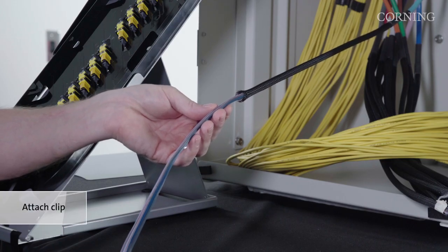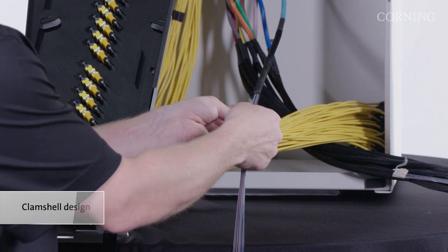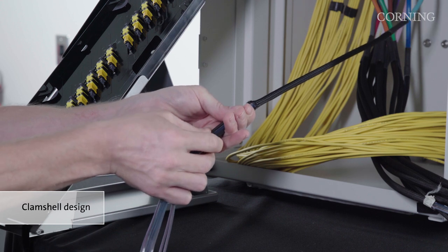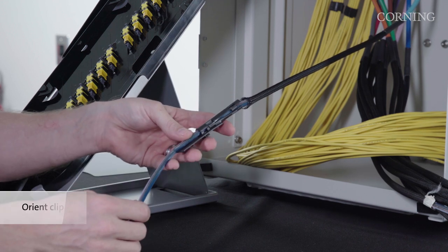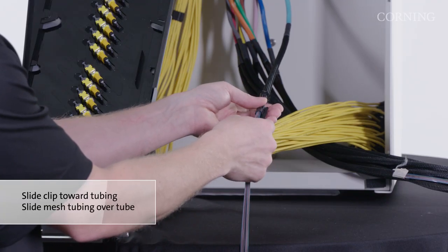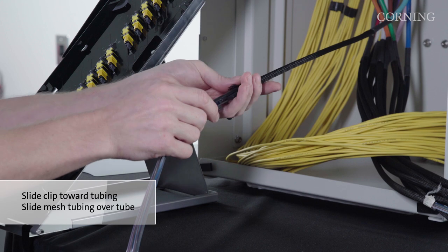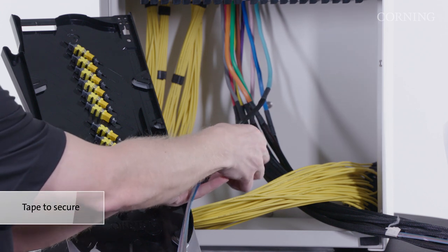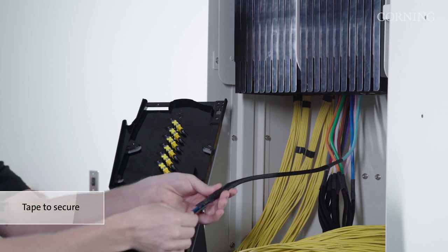To prepare the outside plant cable subunit for installation into the patching tray, attach the subunit retention clip onto the subunit. The subunit retention clip is a clamshell design that fits around the exposed ribbons on the cable subunit. Orient the retention clip so that the round tubing feature extends backward towards the subunit jacketing. To secure the retention clip in place, slide the clip towards the braided mesh tubing on the ribbons and slide the mesh tubing over the round tube feature. Place electrical tape around the mesh tubing and the tube of the retention clip to secure the clip. Be sure the tape overlaps both the mesh and the tubing of the retention clip to prevent the cable from sliding.